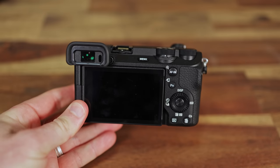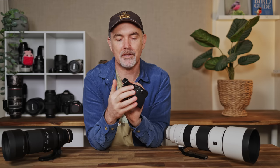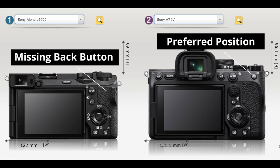Other differences I immediately noticed on the back: there's no joystick. I love having a joystick to move the spot autofocus around — it just makes things easier for wildlife. In fairness, it does have a nice big AF-On button which I'm happy to see. Unfortunately there's no second back button like you see on the A7 IV or some Canon bodies. Instead they've got a very strange C1 button on the side of the camera. When you're shooting you've got to literally move your thumb around to hit it, which is just odd. I would much prefer a button in the traditional position.